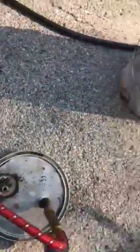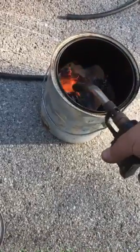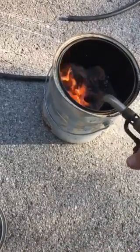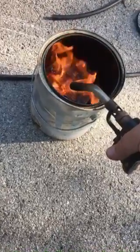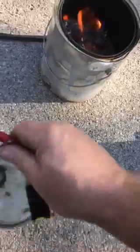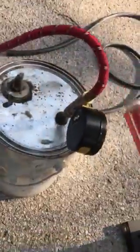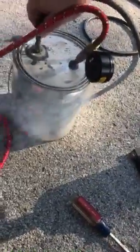What you do is light the cardboard on fire to get some of it to burn, then put the lid on. Doing it one-handed, sorry about the video.